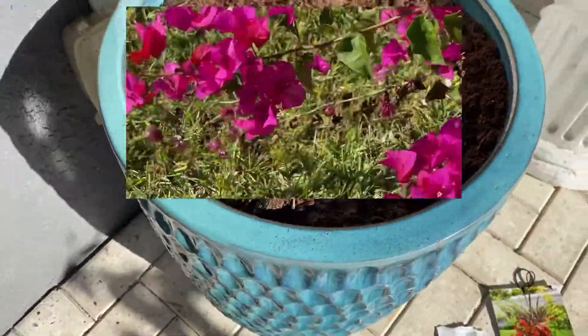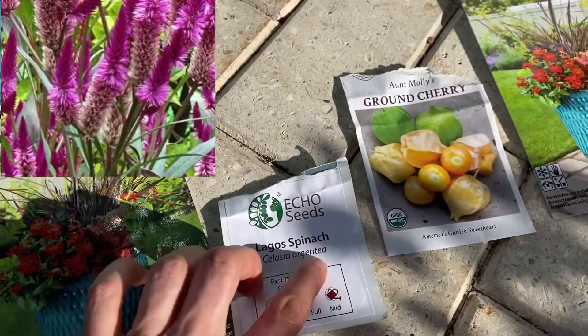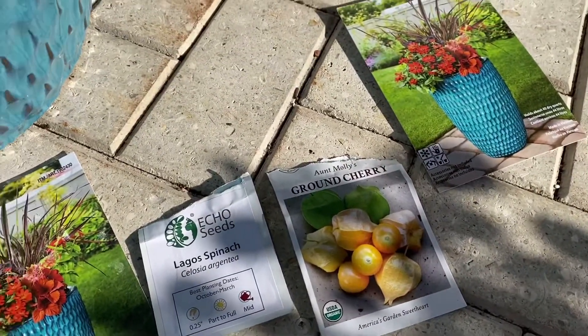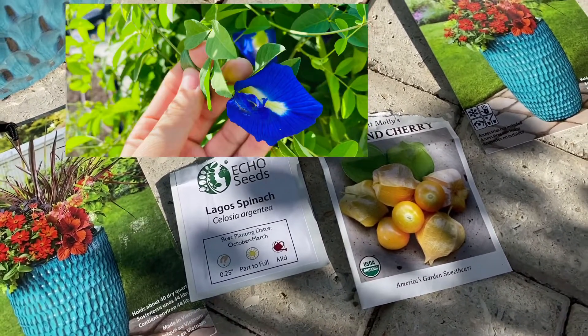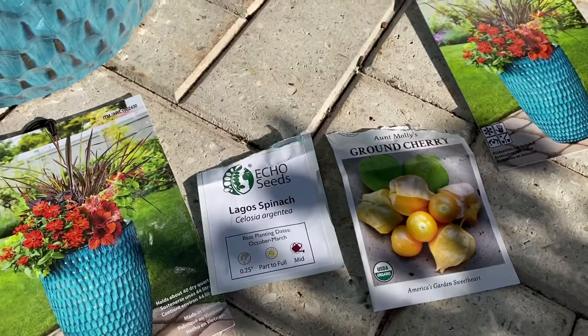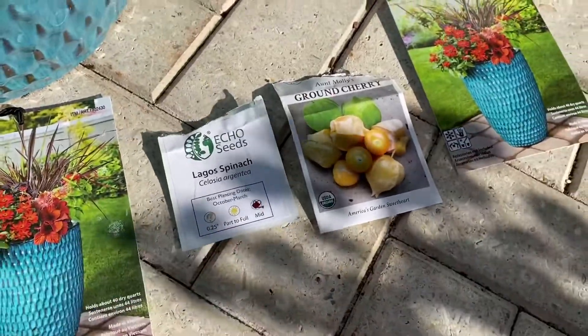I decided to plant some Lagos spinach and ground cherry so we can have some food. I also planted some butterfly pea — that one gives us beautiful blue flowers, and you can make things from it. It's just a very pretty plant to have.